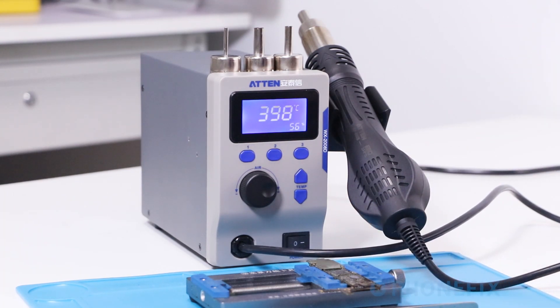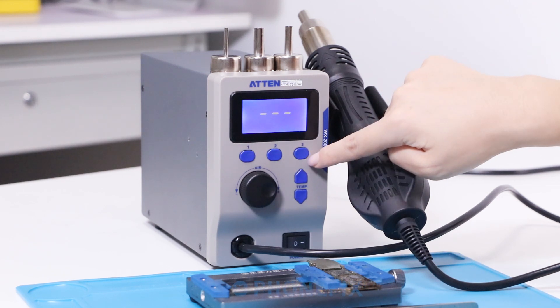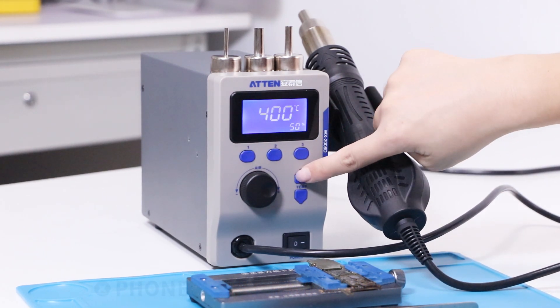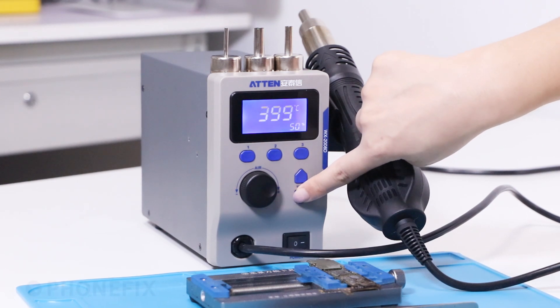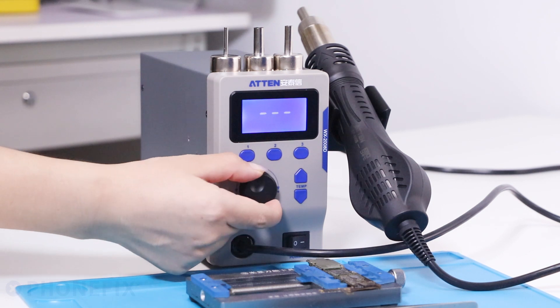Turn on the switch. Here are the three temperature groups. You can set the temperature up or down here. You can also adjust the air volume through the dial.